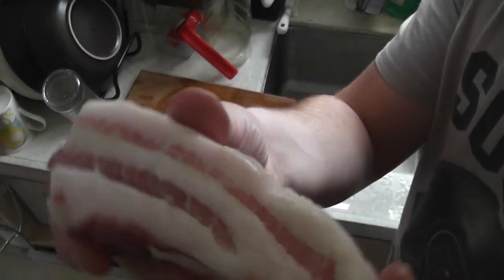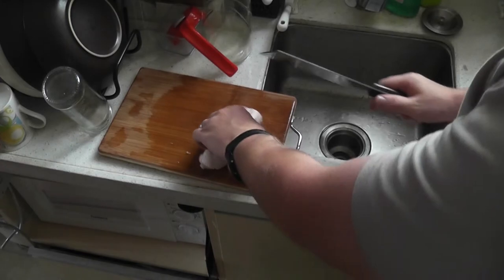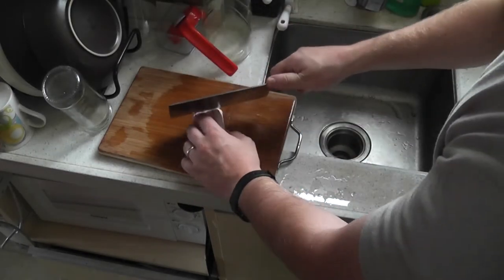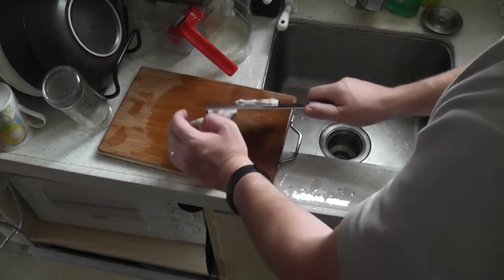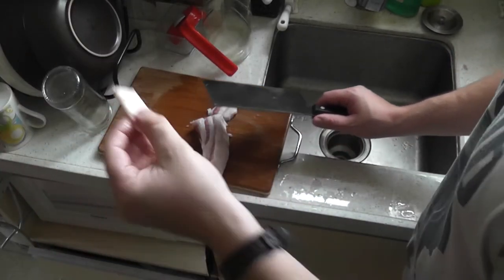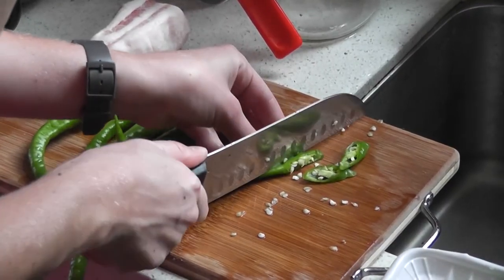Now for the pork, this can be a little hard to find outside of China or outside of Asia. You're going to need some pork belly. The best place to find it is your local butcher — ask them for what is basically bacon, but non-cured and non-sliced. You want a solid chunk of pork belly before you cut it.